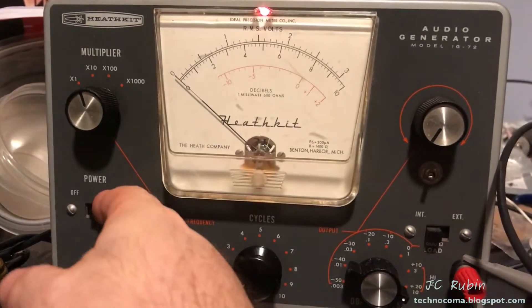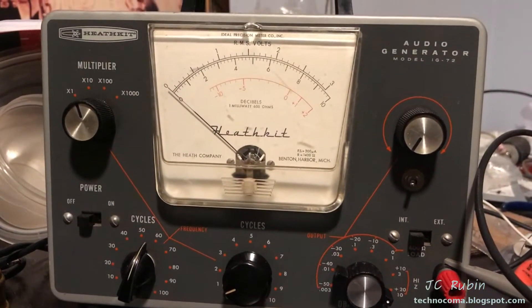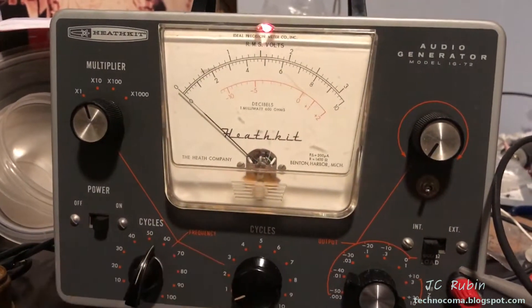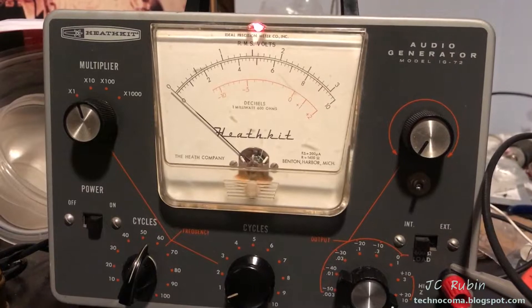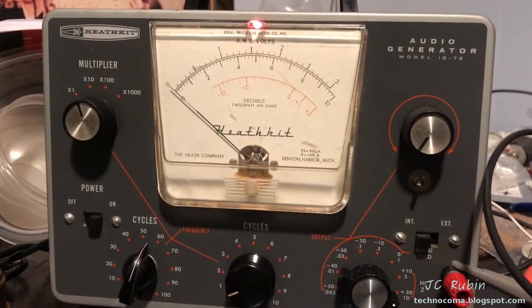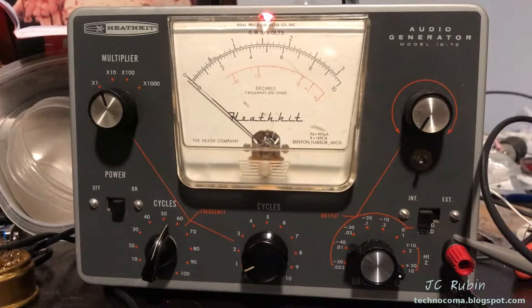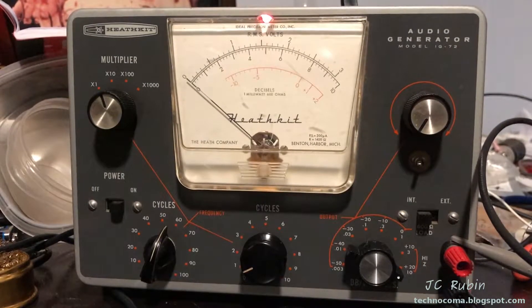I'm just wondering what's wrong. I see what looks like a slight DC deflection — I'll just turn it on one more time. A slight DC deflection on the HandTec. We're going to have to shift projects here to the IG-72 and find out why this has died. Let's get started.